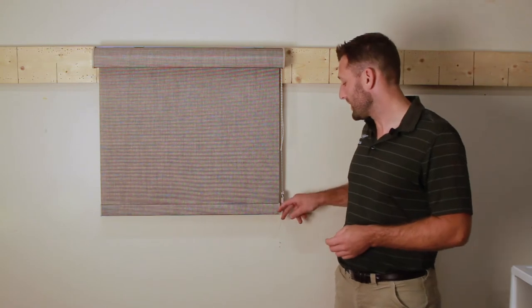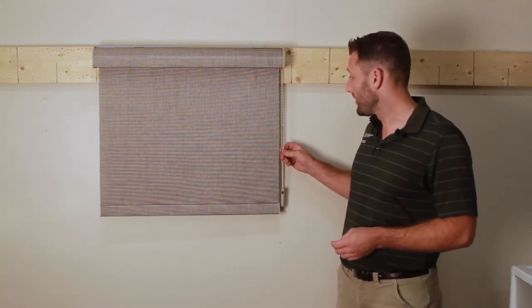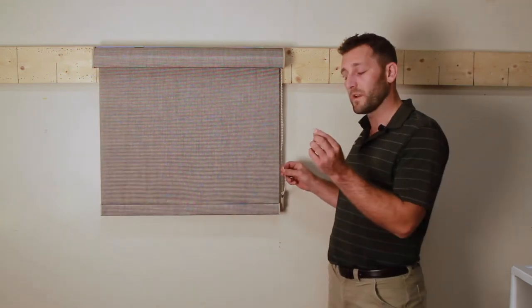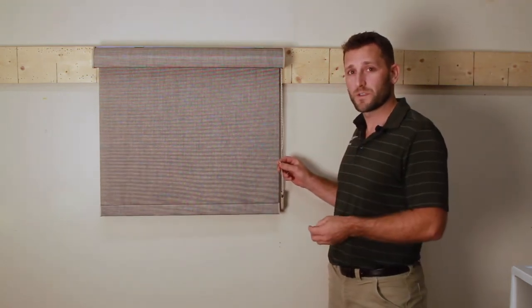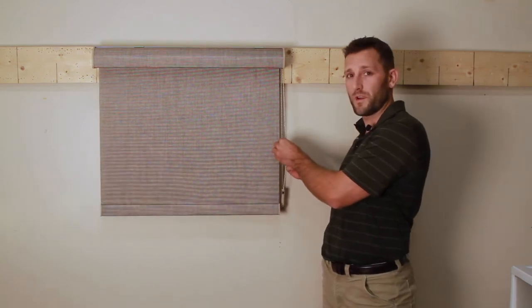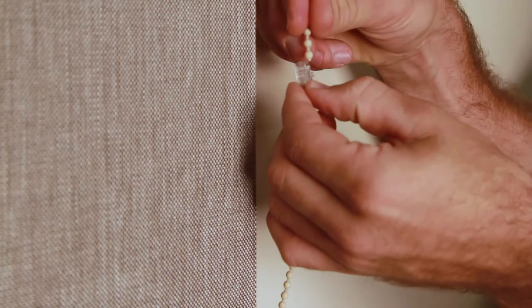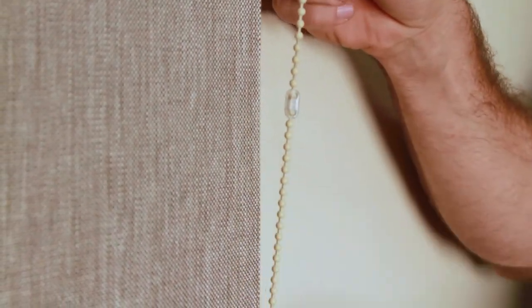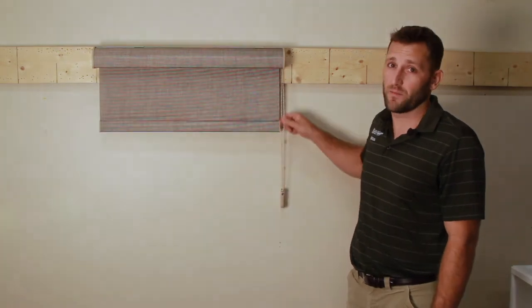One thing is that due to rough handling or maybe your child gets into it, the cord connector will break on these chain loops. So you simply come in and grab one from our gallery for free if you bought the blind through us. Snap it back together and back in business.